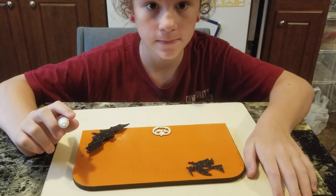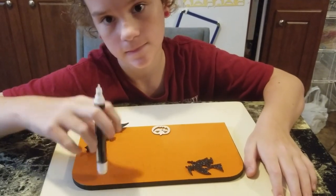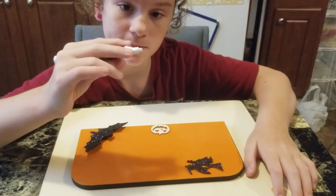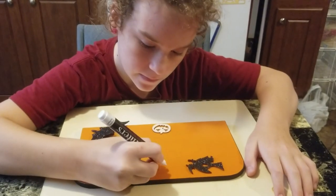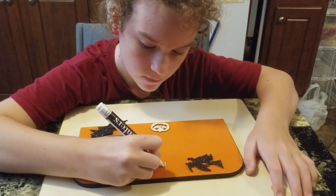She wanted to put 'Happy Halloween' on there, so I went ahead and wrote it down for her to copy. She's going to do that right now with the paint pen. The way you do it is you shake it with the lid on really well, and then you hold it down on the paper towel until the paint comes out.